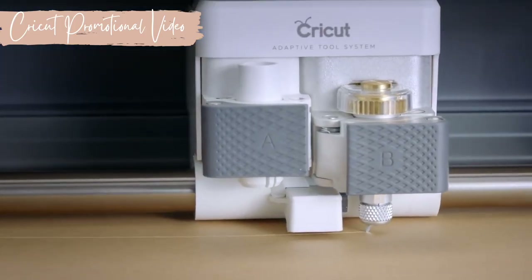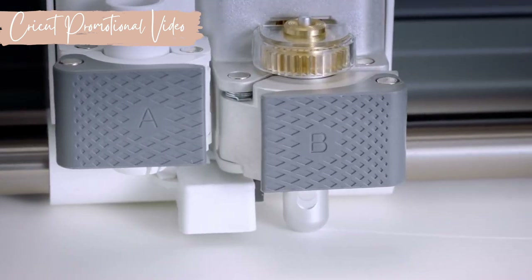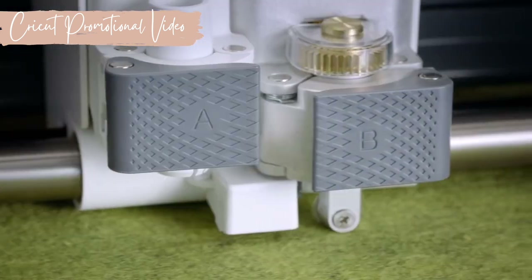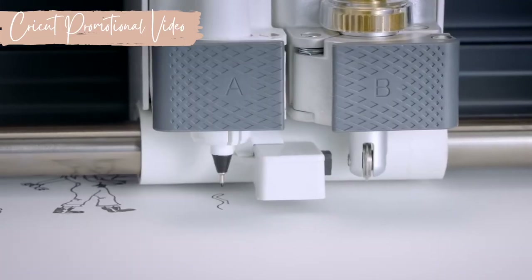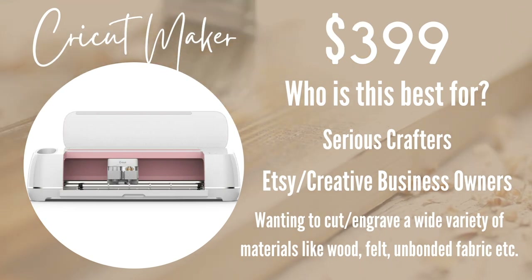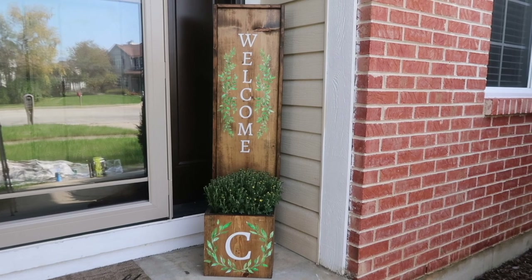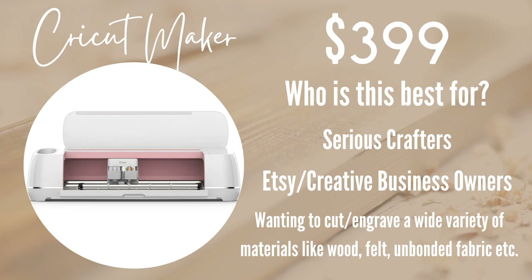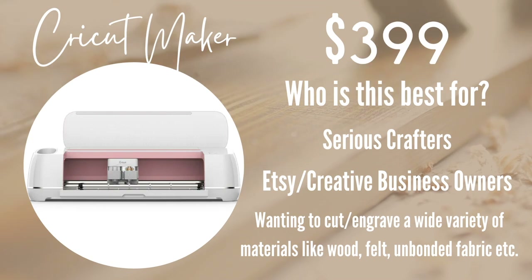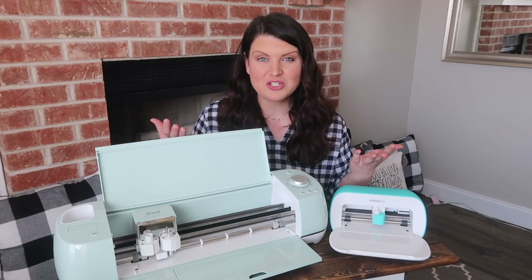For thicker materials like leather and balsa wood, you can use the knife blade. What really sets the Maker apart are its specialty tools: an engraving tool, debossing tool, perforation tool, and more. The machine was built for Cricut to continue adding new tools, so it will keep evolving. It retails for $399 — sticker shock, I know — but I look at my machines as an investment. This machine is for serious crafters, those starting a business or Etsy shop, sewing enthusiasts, felt crafters, or anyone wanting to cut wood or engrave.